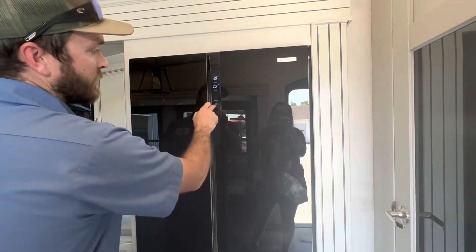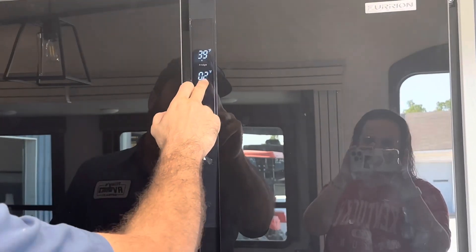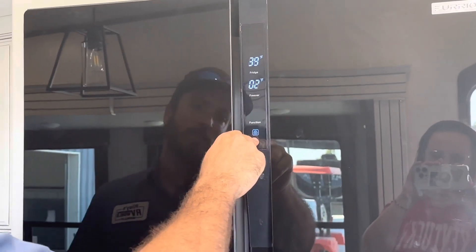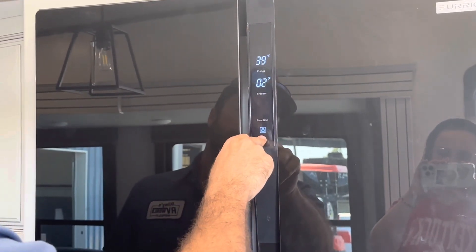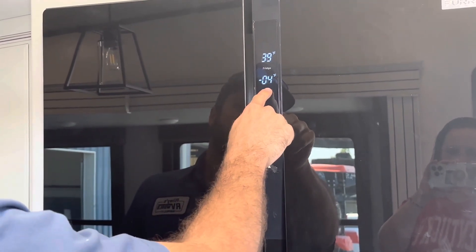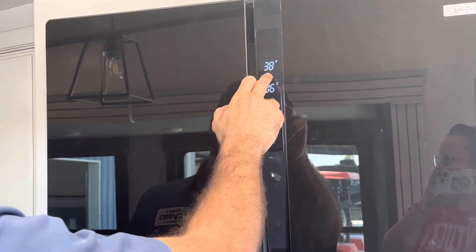We can control the refrigerator from right here on the outside. It's got a lock, so it won't let you do anything until you unlock it. To unlock it, hold down the lock button, and then you can control the temperature you want in the freezer and also the refrigerator.